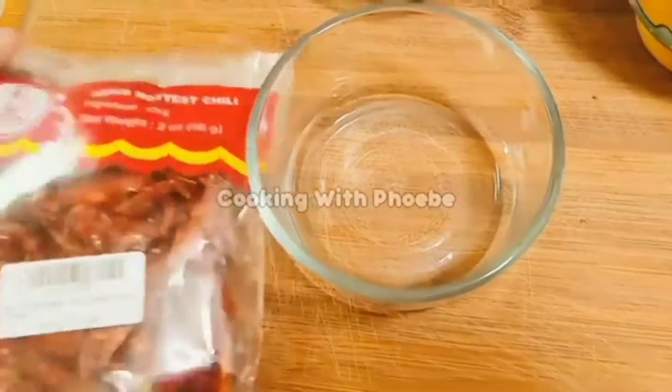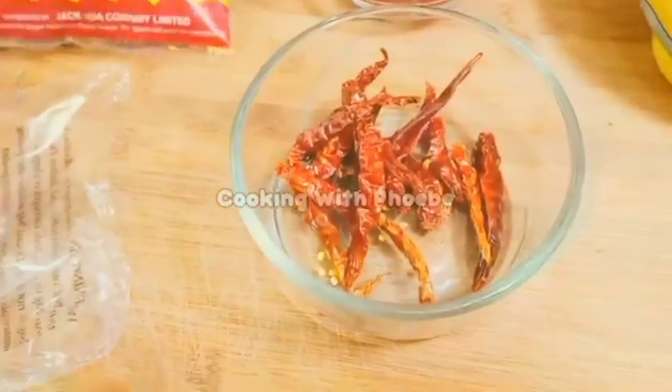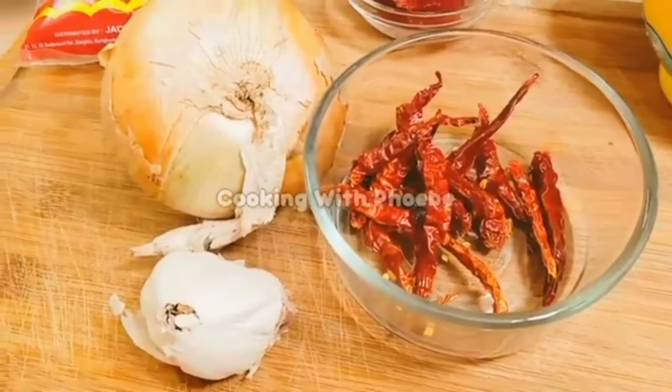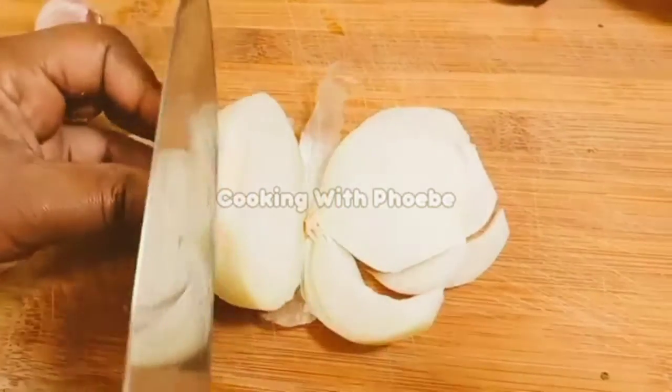Hi family, welcome back and welcome if you're new here. I have a recipe for you — I'm making video tacos for my kids and I thought I would share. Here I have these habanero peppers, and these are kind of spicy — actually really spicy — but my kids love them. I didn't add too much.